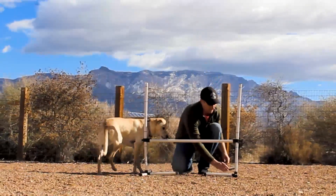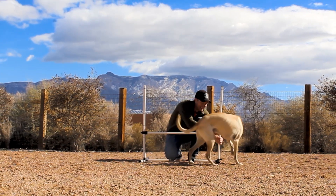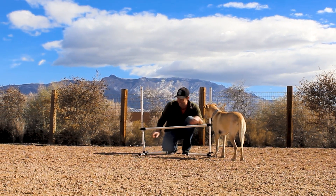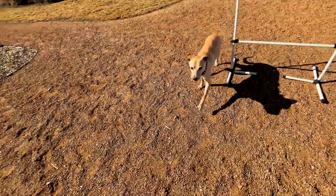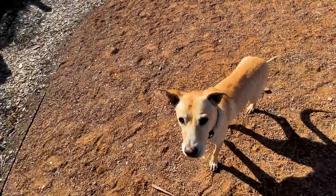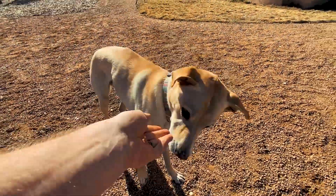Okay, we're gonna raise the bar. Bonus. Good job, Winston. Good job. All right. Good job, Winston. Okay, Winston, ready? And let's jump. Jump. Yes! Great job, Winston.